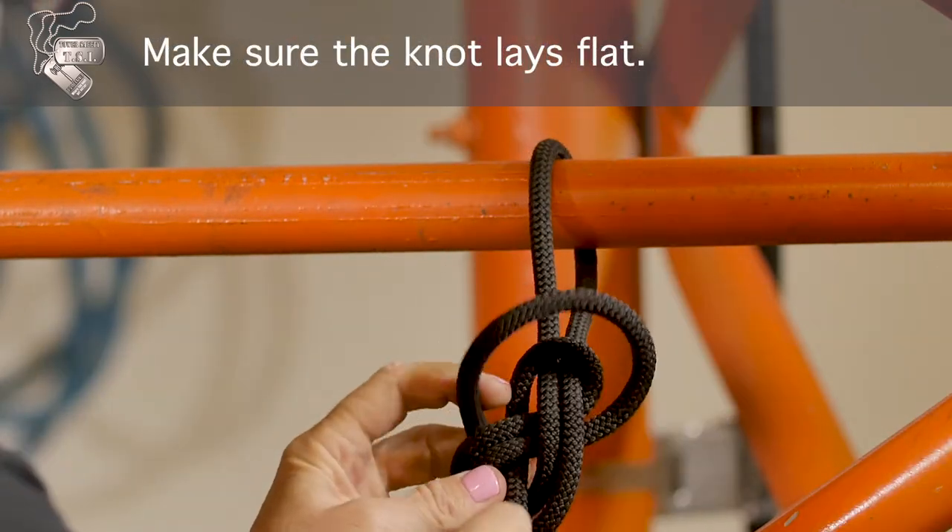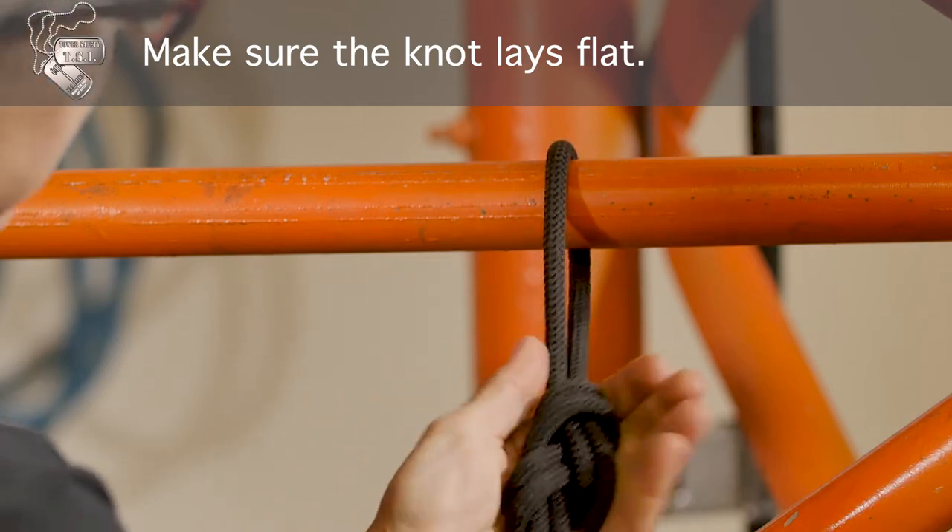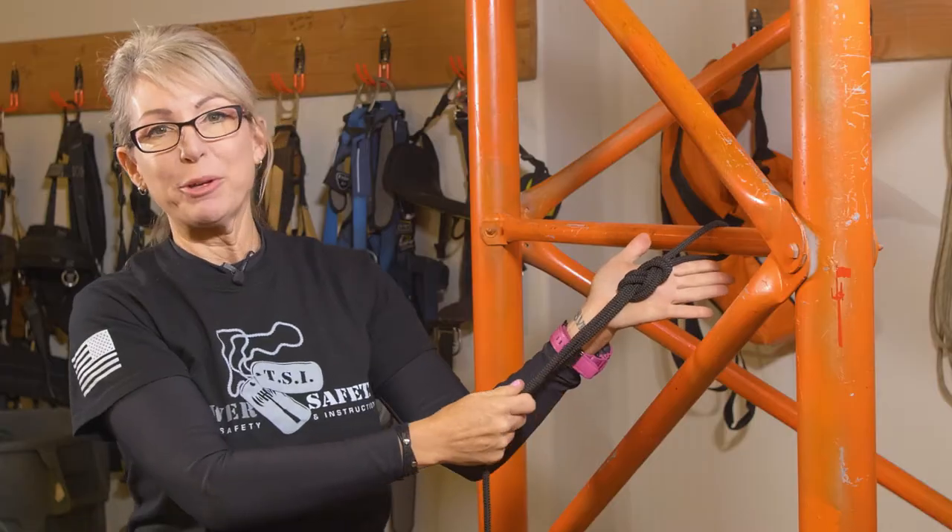Make sure your knot has no deviations and it lays flat — your figure eight with a follow through.